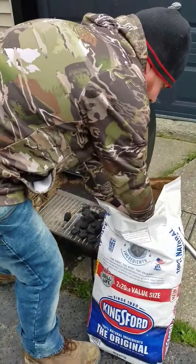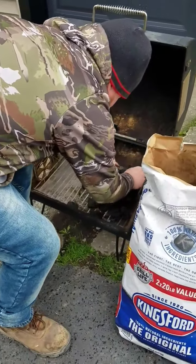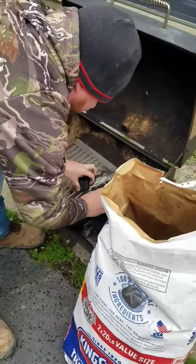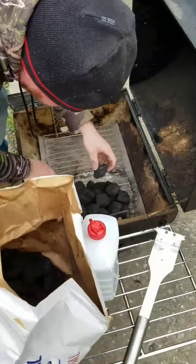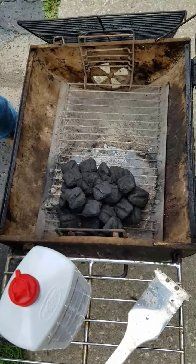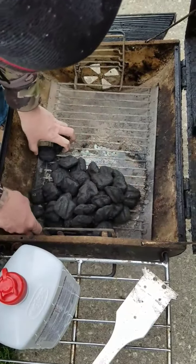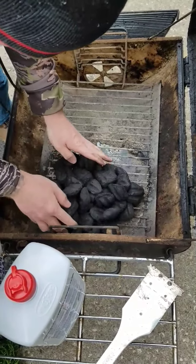I like to stack a nice pile. Usually on one side of the grill I'll keep all the charcoal. I'll get you a nice pile, stack it all up.